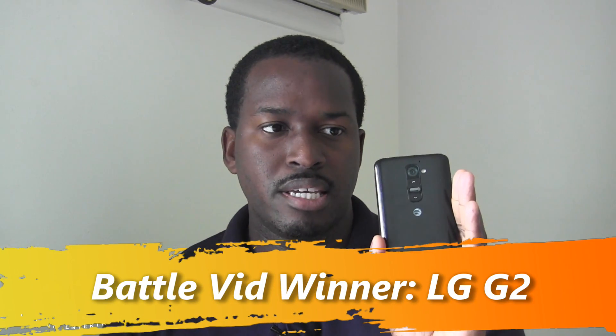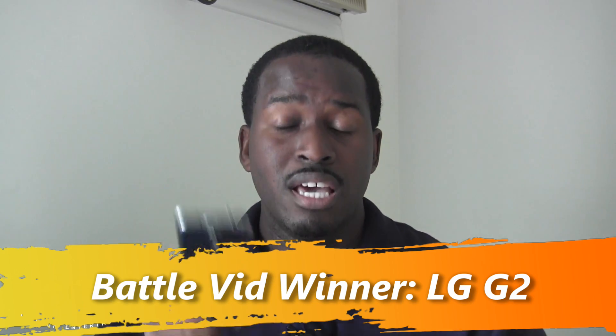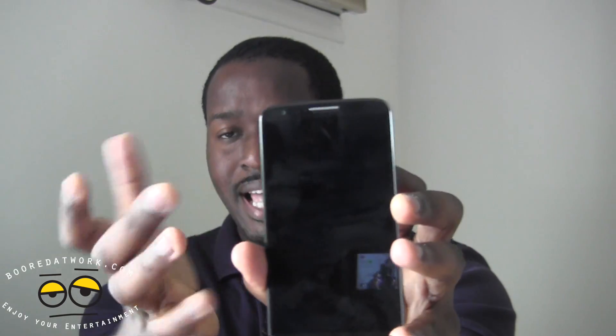We've rounded up our Battle Vid covering the Galaxy S4 and the LG G2, and our winner by a good, sizable margin is the G2. The S4 is a solid device and does a lot of things well, but it doesn't match up at all levels to the G2. The G2 has a lovely display with a super thin bezel — really an edge-to-edge display. The camera is solid and has a slight edge over the S4 because of OIS for better video stabilization and better low light photos.